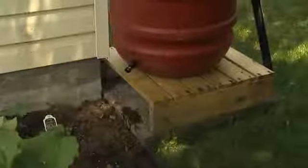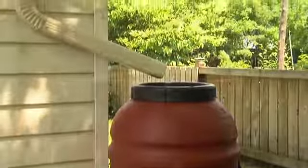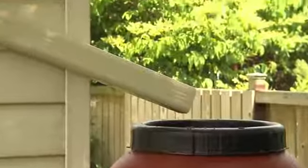Put your rain barrel on a stand so it's easier to fill a watering can. Cut your downspout about 15 centimeters above the top of the barrel. You may need to attach a short, flexible pipe or an elbow to direct water into the barrel.